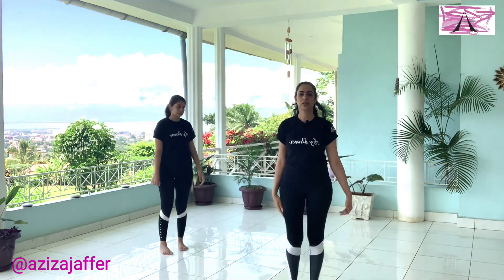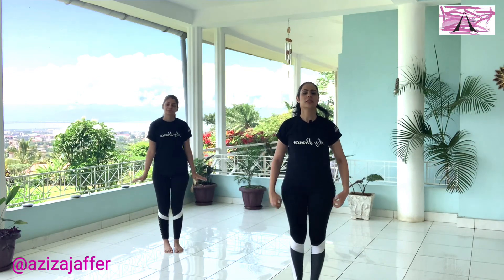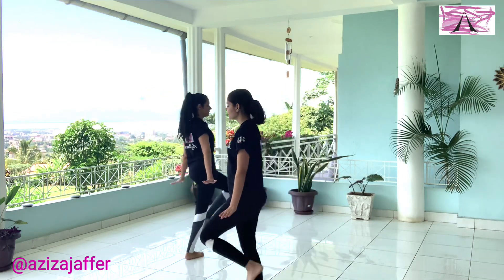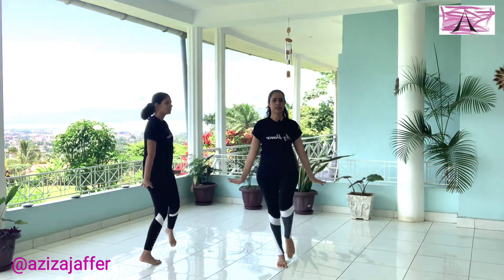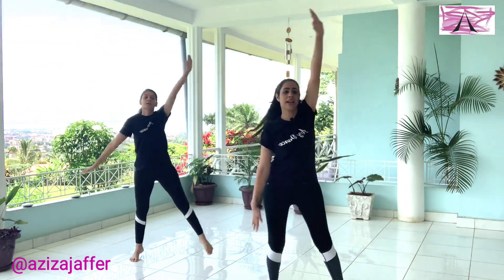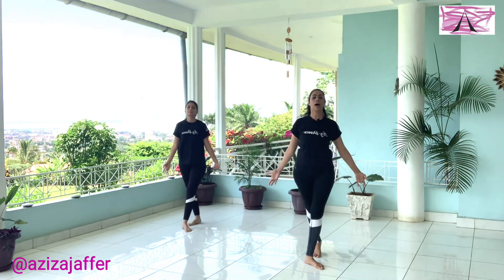Let's try that to music. Ready? Five, six, seven, and one, two, three, four, six, seven. Good. We're going to reach forward, now to the side, now back. One, two, three, five, up. Very nice.